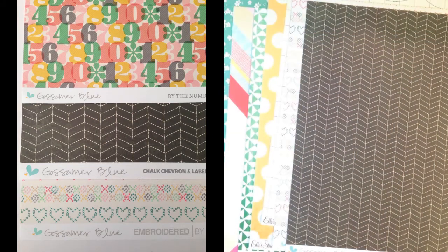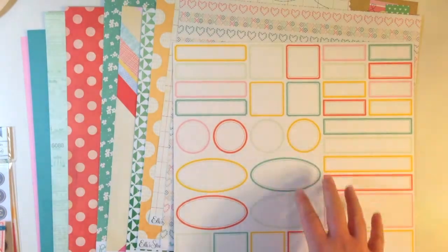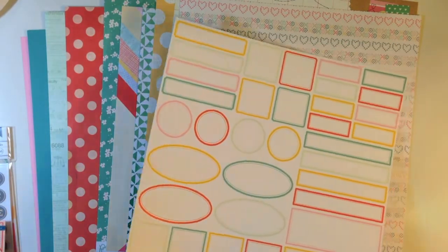The next exclusive is Gossamer Blue Chalk, Chevron, and Labels by Mitchell Craft. This is a chalkboard feel chevron paper and on the back there are different labels on top of a grid design, so they're multi-colored different shapes. You could use this as is or cut those apart.